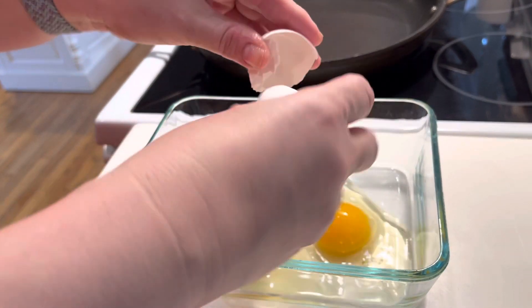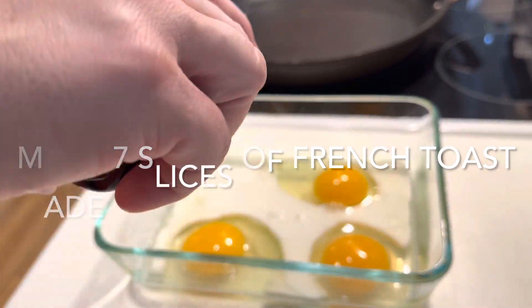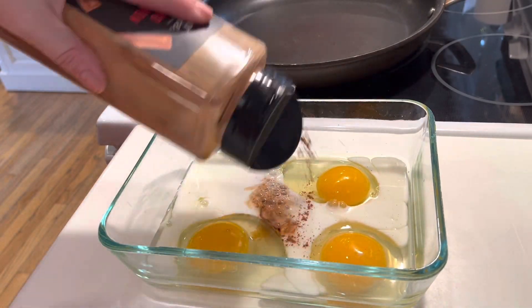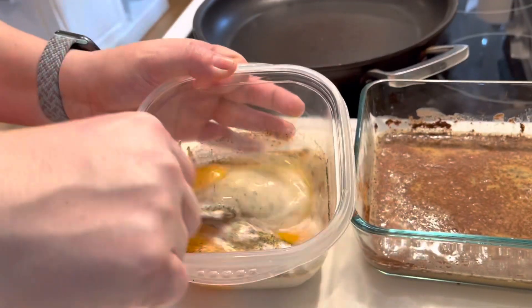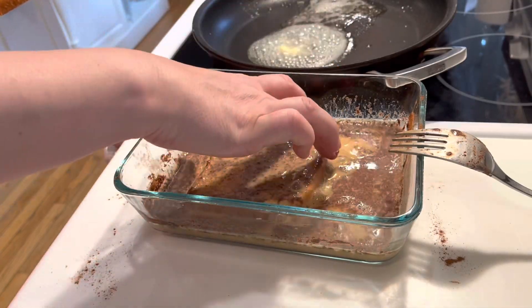You need three whole eggs, about a half a cup of whole milk, vanilla extract, and cinnamon. Those two are a must — that's what makes it so good, the vanilla and the cinnamon in my opinion.